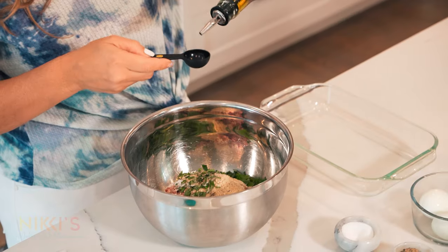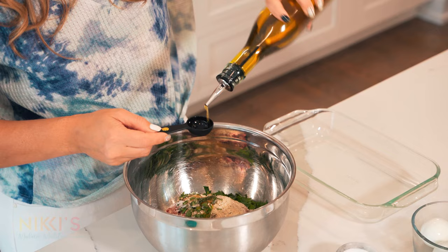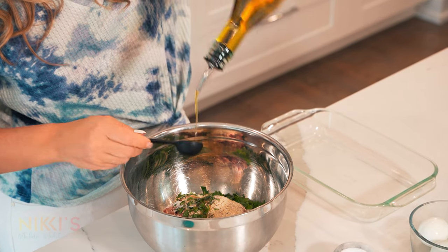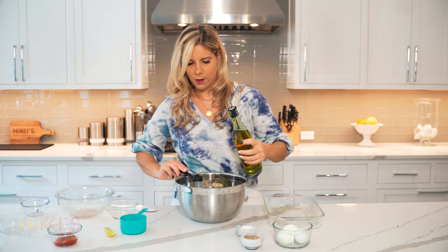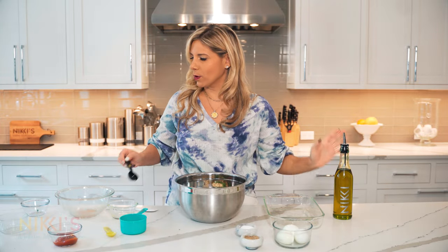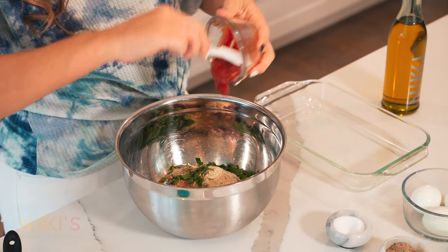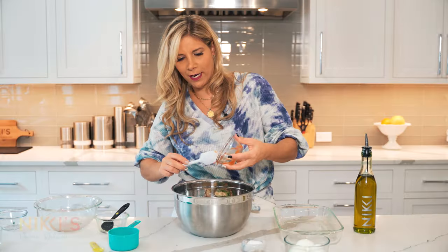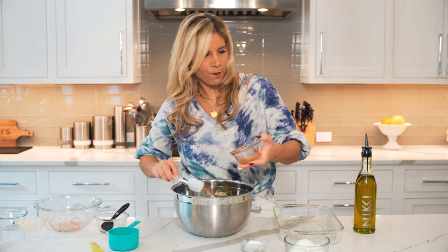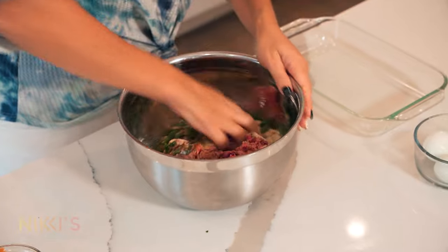Then we have olive oil — we're going to do three tablespoons of olive oil. And now we're going to add three tablespoons of ketchup. So now that we have all of our ingredients in the bowl, we have to mix it all together. And here we go.